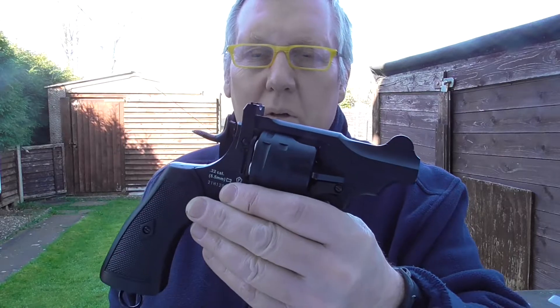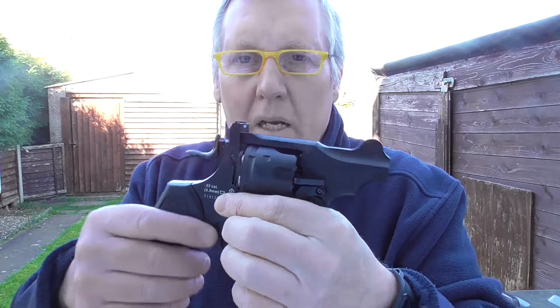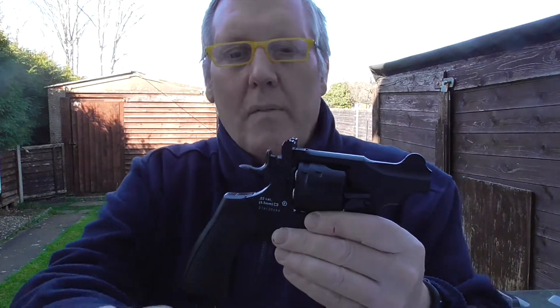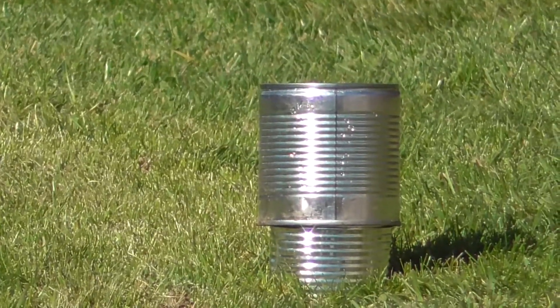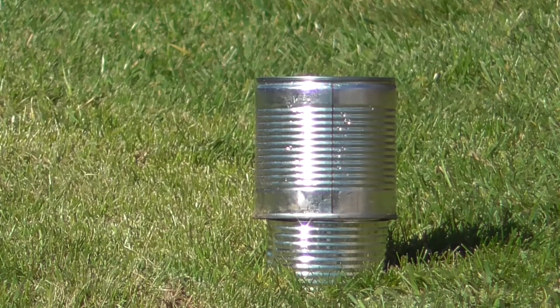Good afternoon. I'm here with my 2.5 inch Webley Civilian revolver. This is the .22 cal - really lovely revolver, nice smooth double action as well as great single action. I've got some Webley VMX pellets, these are 14.6 grain, and I've got a tin can out there at 20 metres. I really don't expect to be able to hit this - it's going to be a bit of guesswork - but I'm going to try and hit it single action. I've got six shots, so there it is out in the grass.